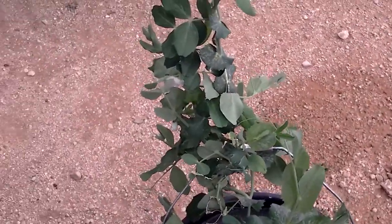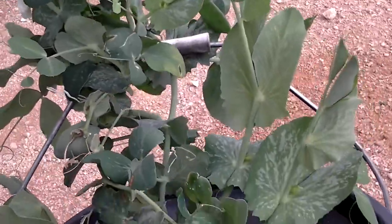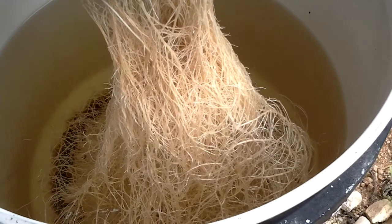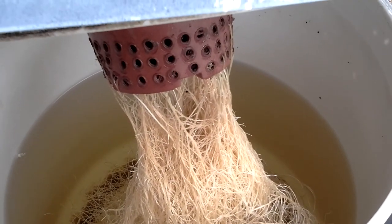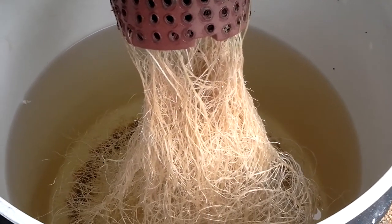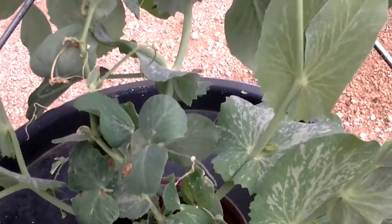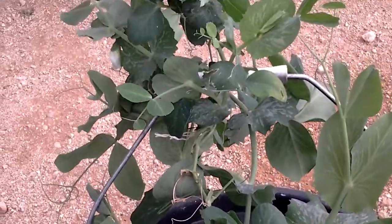Now the root system of this is pretty phenomenal. And I've added no extra water to this bucket. It's just had one lot of water filled up and nutrients put in. And as you can see, it's growing perfectly.